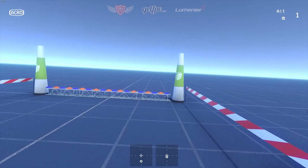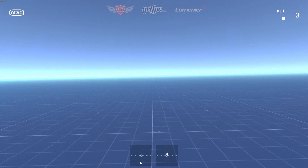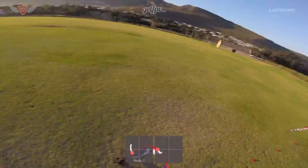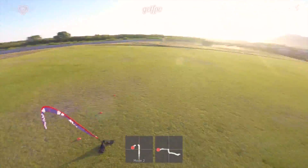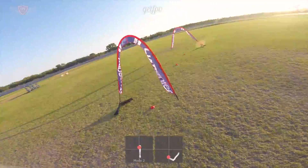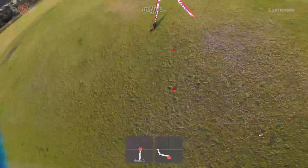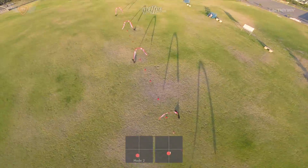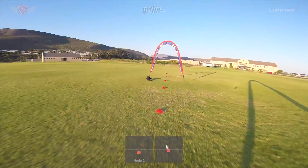Keep practicing these exercises until you're fairly confident in moving forward and bringing your quad to a stop. Thanks a lot for sticking around through this entire video — if you enjoyed it and learned a lot, don't forget to hit the subscribe button. FPV Academy in partnership with GetFPV and Lumineer will be bringing out tons of videos to help you become a better FPV pilot. Thanks for watching — this is Jack signing off.